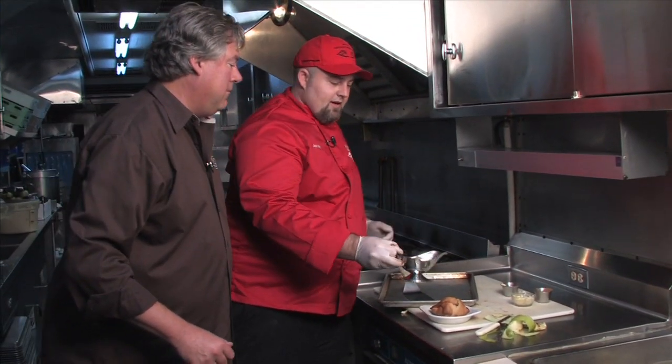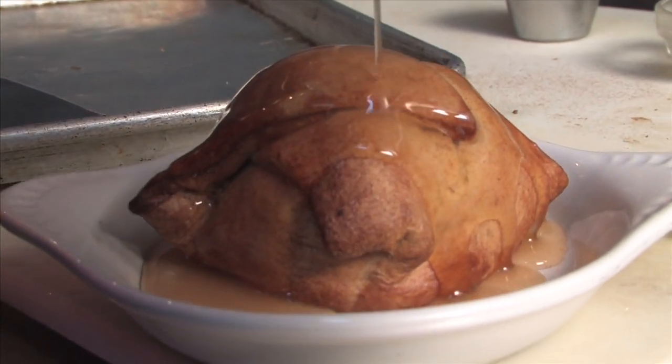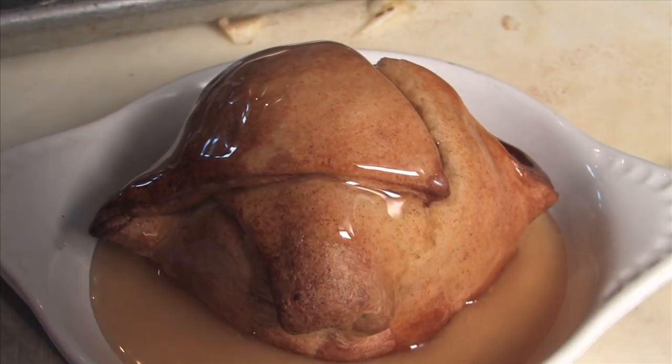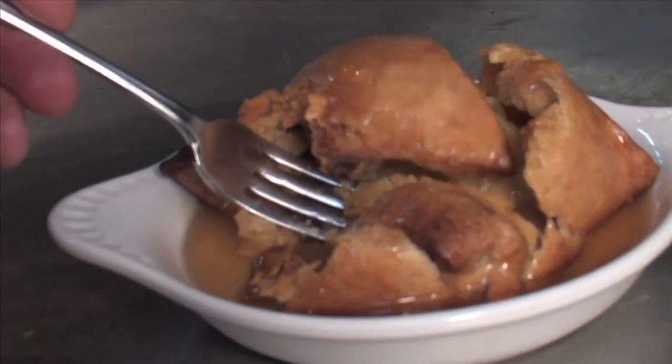Then I like to top it with a brown sugar cinnamon syrup. It's one part water, two parts brown sugar, and just a dash of cinnamon. Just cook it, reduce it down until it's a nice syrup, and pour it over. What a topper — look at that.